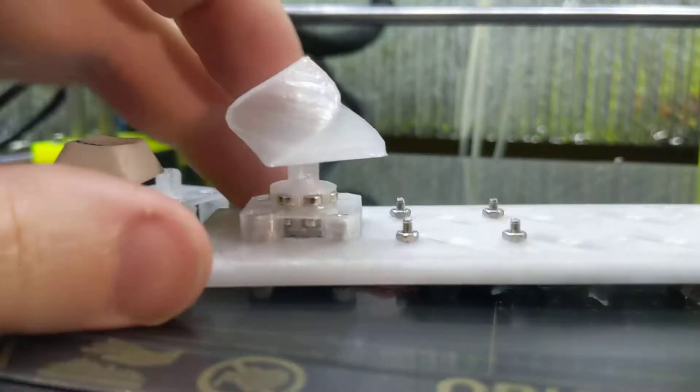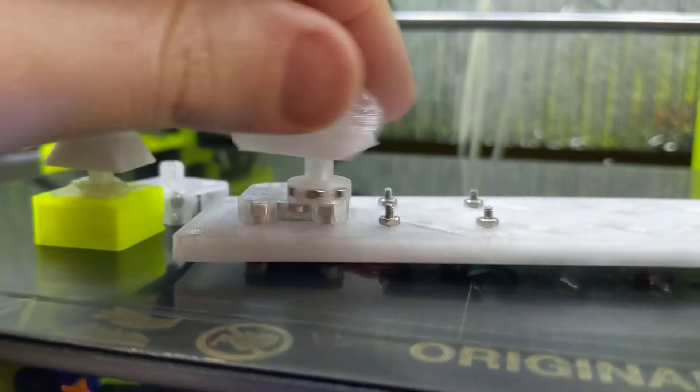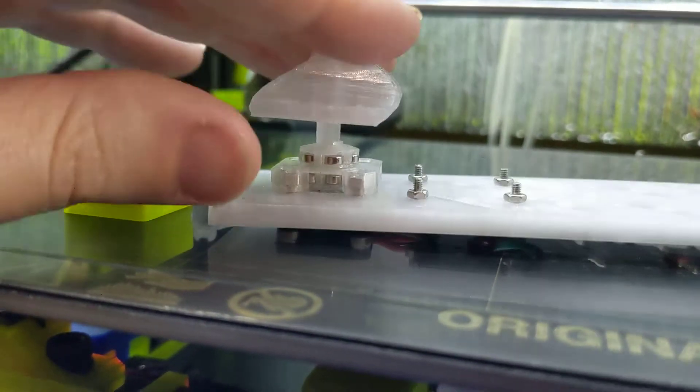The only problem with this method is you can knock it off like that. But if there's a hole through the top plate, that won't happen — it's not going to shift left and right. So it seems like the perfect solution, except there's one problem: the button.